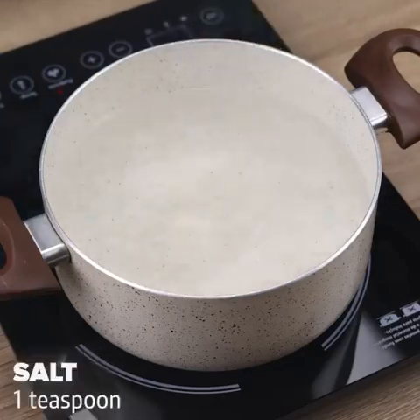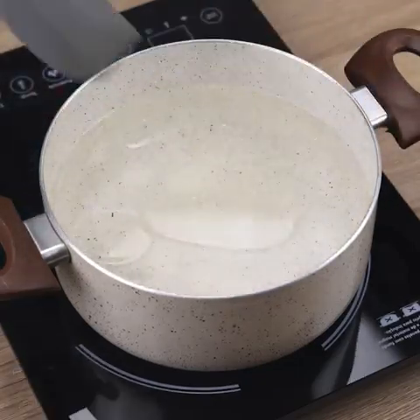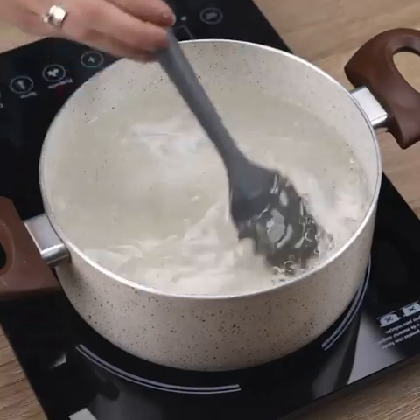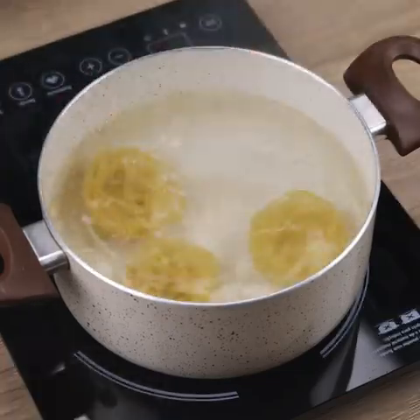In a pan, we will add a little water, a teaspoon of salt, and a tablespoon of oil. With a spatula, we will stir well. I'm gonna add 300 grams of pasta to our pot.